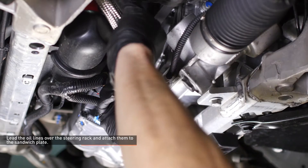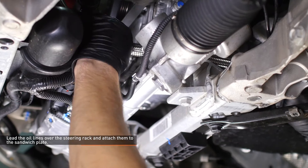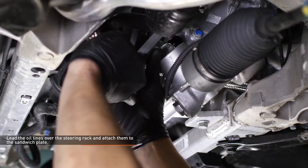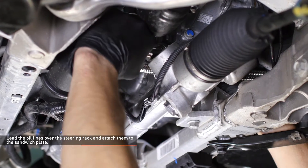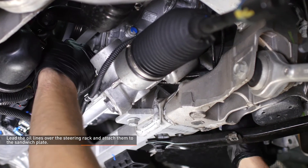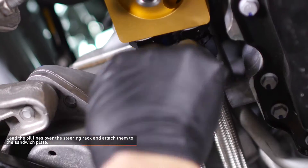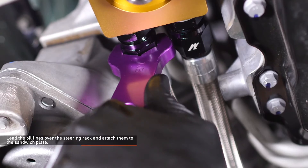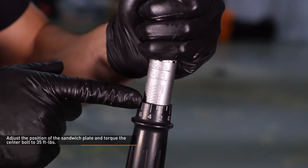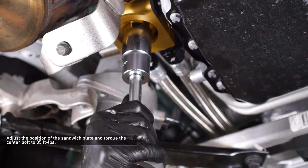Lead the oil lines over the steering rack back to the sandwich plate. Attach the lines to the fittings on the sandwich plate and tighten them completely. Adjust the position of the sandwich plate so the oil lines flow smoothly, then tighten the center bolt to 35 foot-pounds with a torque wrench.